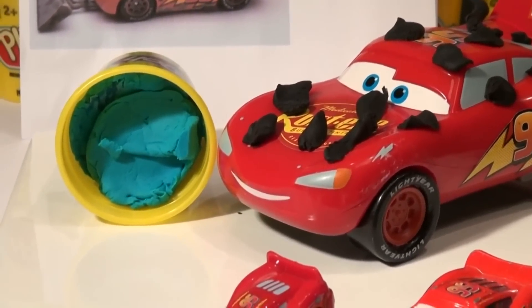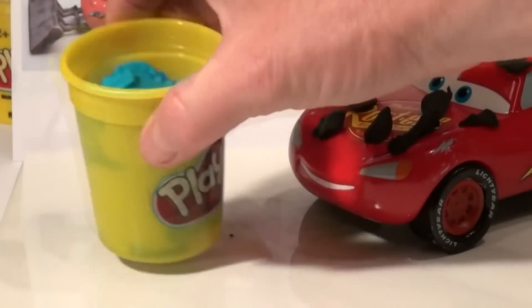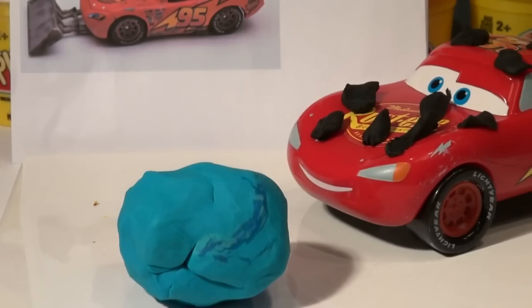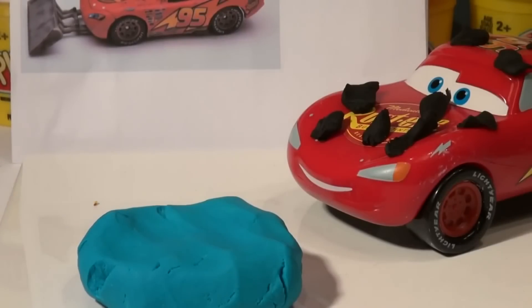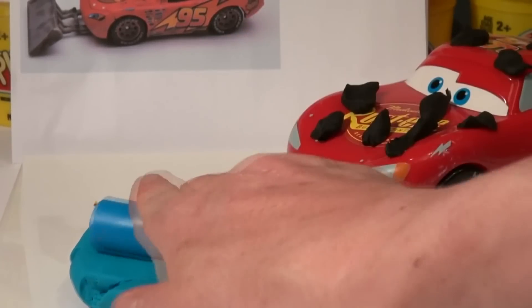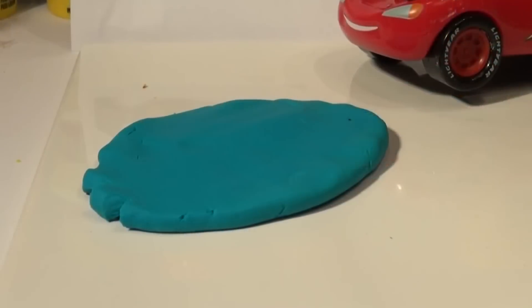Now we're going to make the blade, so let's get these little cars out of the way. We're going to take out some blue Play-Doh and make a big ball of it and flatten it out. There's a good sized ball of our Play-Doh and we're going to flatten that down and then use a roller to roll it a little flatter. Let's roll that out — okay, that came out pretty good.